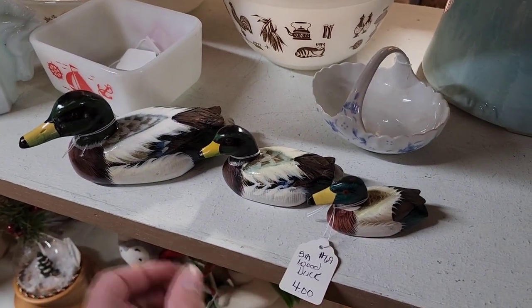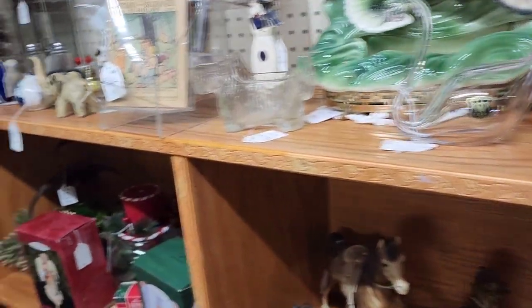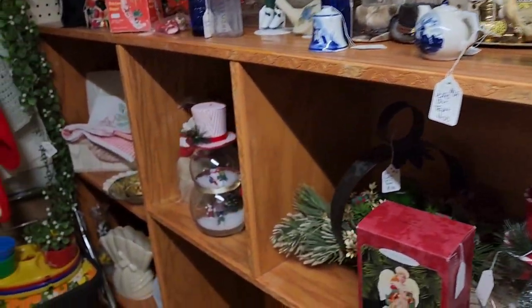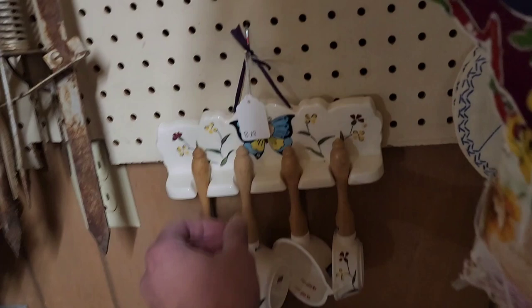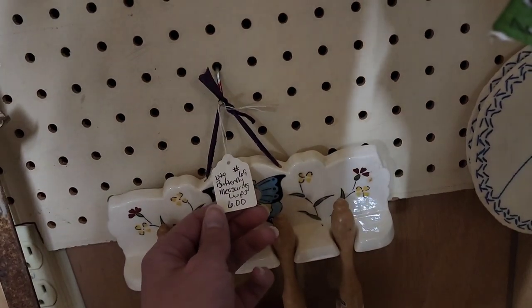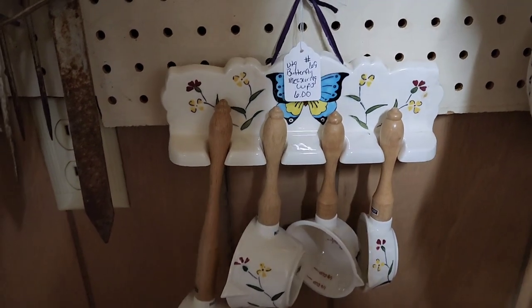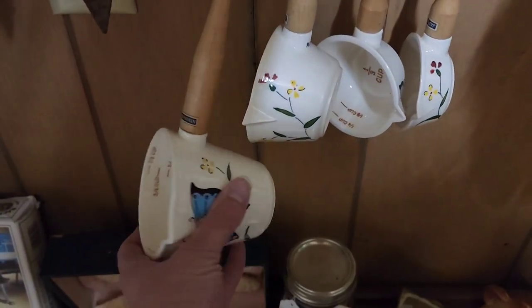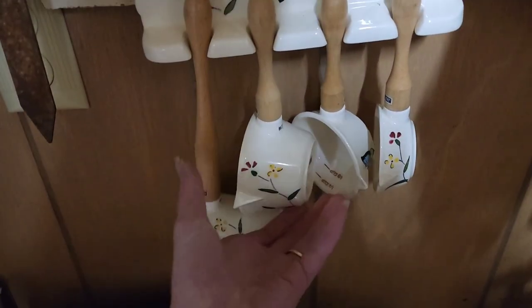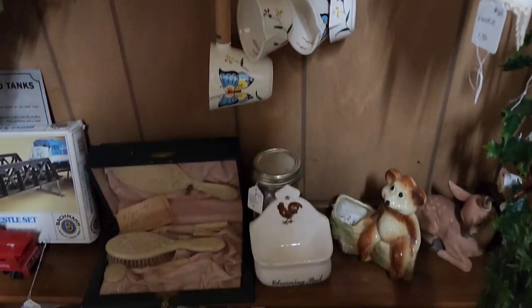Some little ducks — I first thought they were selling them as a set but they were selling them individually. So much to look at. I loved this measuring cup set — I was going to get it and then forgot about it, but I might go back. It's a made-in-Japan piece. All of the measuring cups look to be in excellent condition and it's a really pretty piece.